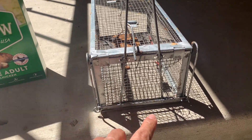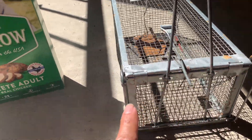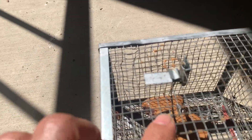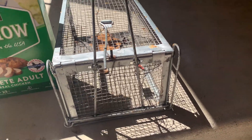As a result of a squirrel this morning, he actually destroyed the cage. He cut through the wire here and also destroyed my trigger. Now there's just the wire underneath there, so I cannot use it anymore. I have to get a new one and continue to use my older, bigger cage.